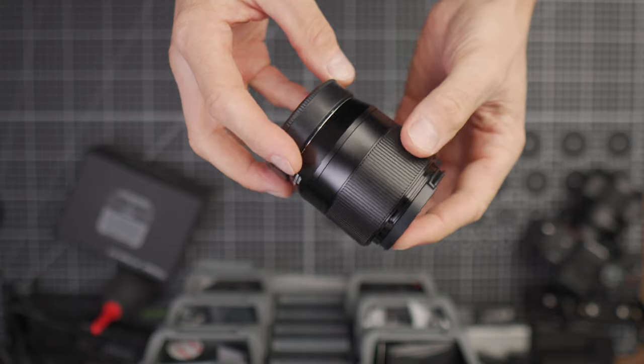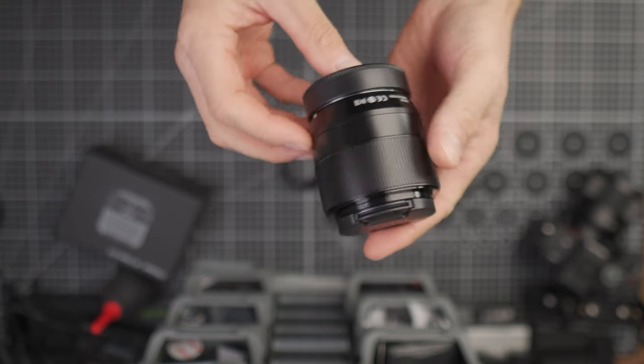It's perfect for portraits, street photography, product photos, and just a generally great all-around focal length. But is this particular lens actually usable? Let's find out!